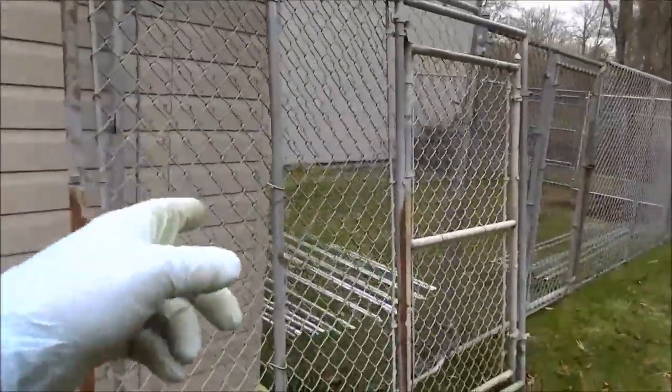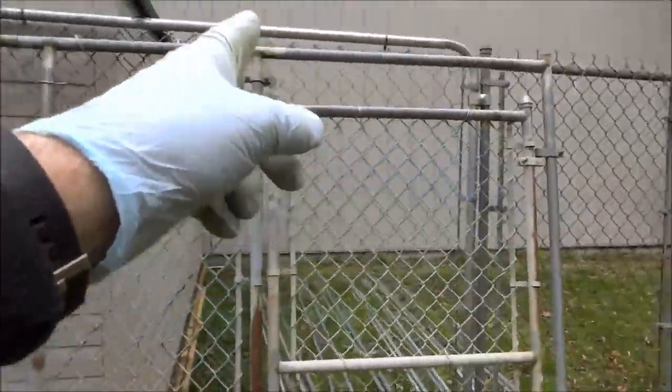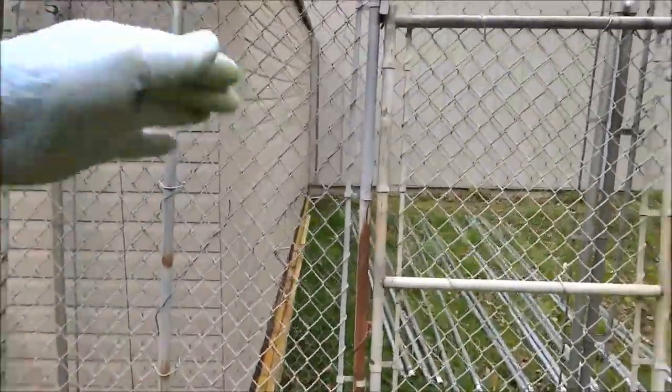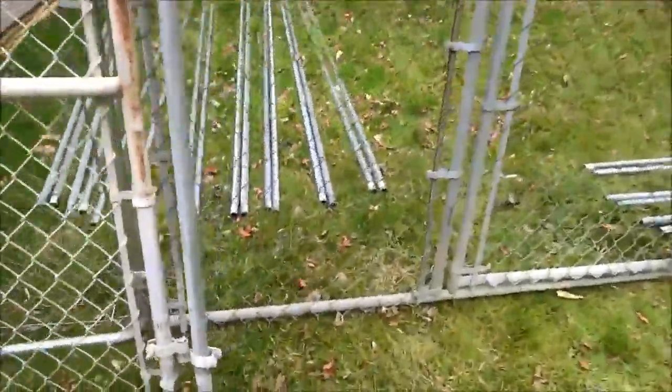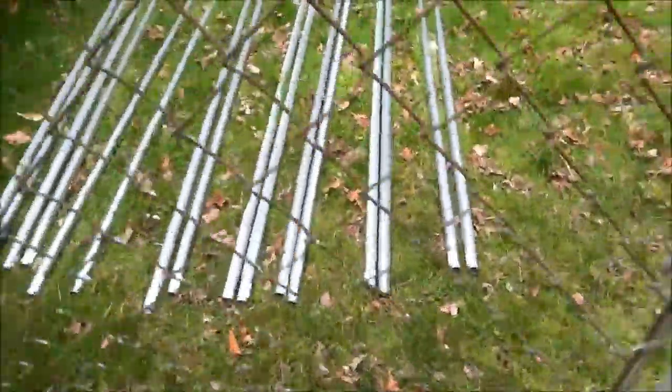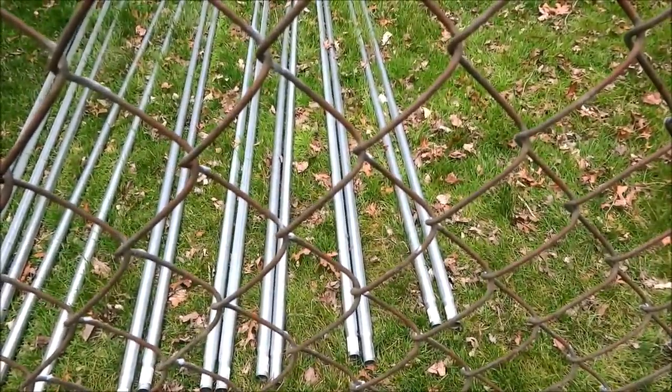I gotta cut this fence — I'm probably gonna get a different piece in here and fasten it all good, then put the roof on there. Like I said, I got all the pipes, and I did order the eight-foot deer fencing I'm gonna use for the roof, like I did on the other runs.